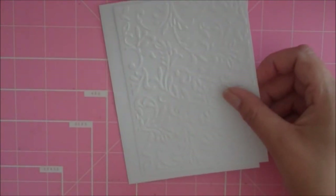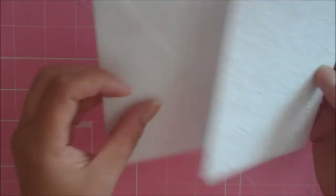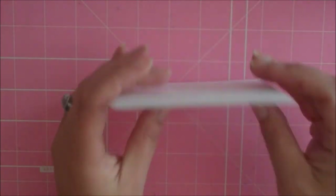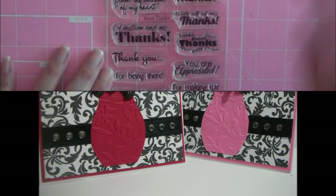If I've used any kind of embossing on my card, I like to try to emboss the card stock insert as well, just so it matches — a little extra touch. I just wanted to share that little idea with you. Anyway, hop on over to the Scrappy Moms blog and pick up your new stamps. Thanks everybody for watching and have a blessed day!